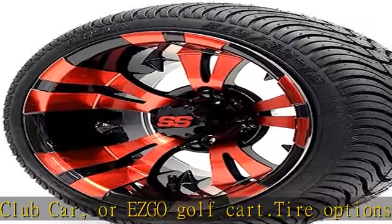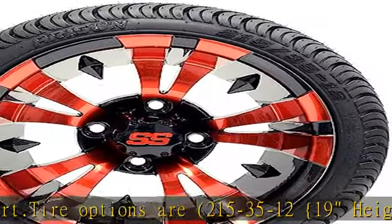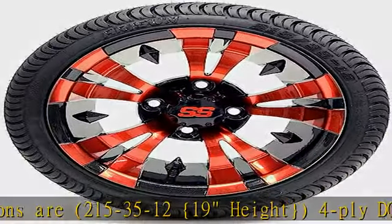Or tire 215-50-12, 20" height, 4-ply, Cruise Street Tire. Premounted tire, wheel, center caps, lug nuts.